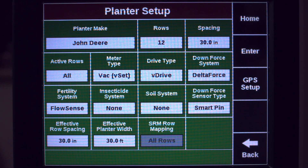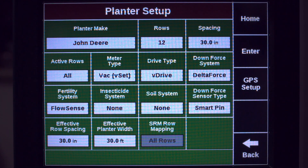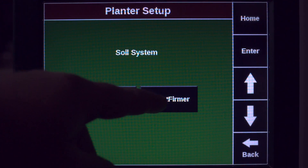If you're running V-Drive Insecticide, you can specify that under Insecticide Systems. For Smart Firmer-equipped planters, we'll go to Soil Systems and specify Smart Firmer.